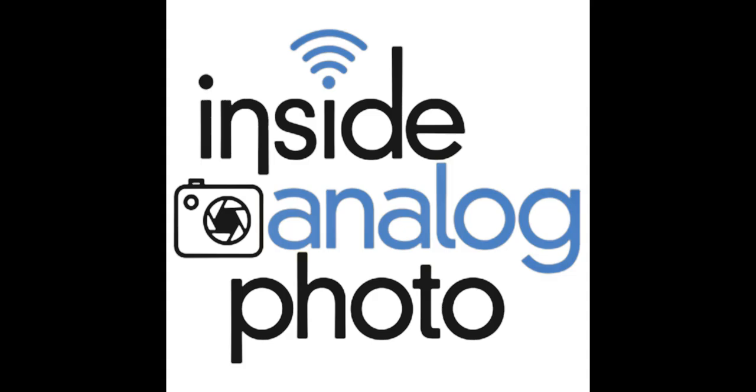Welcome to Inside Analog Photo. I'm your host, Scott Shepard. The Inside Analog Photo radio program is all about the traditional photographic process. We talk about all aspects of analog photography, including the hybrid workflow. You can find out more information over at www.insideanalogphoto.com. Inside Analog Photo is brought to you by Fujifilm, making life more colorful.